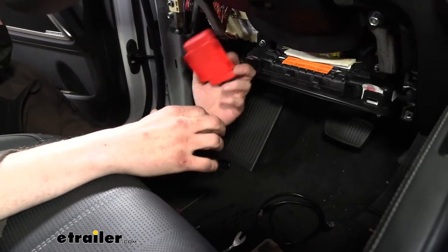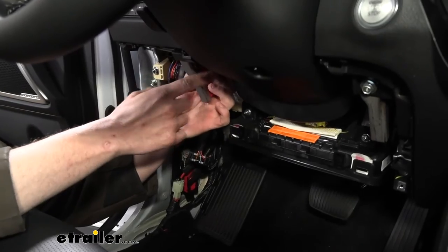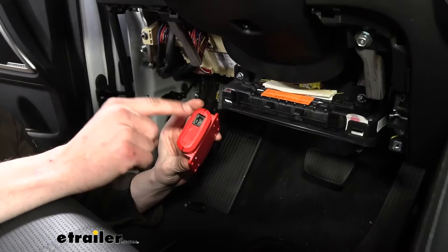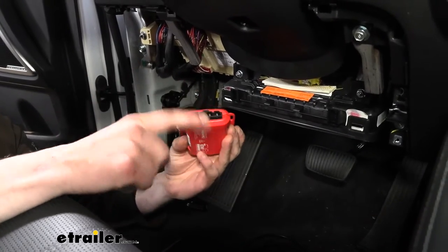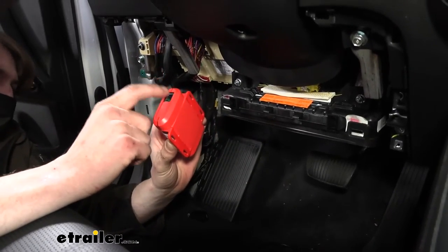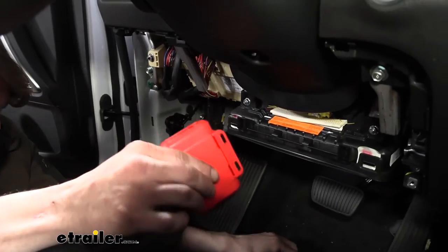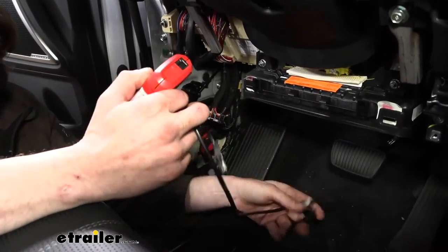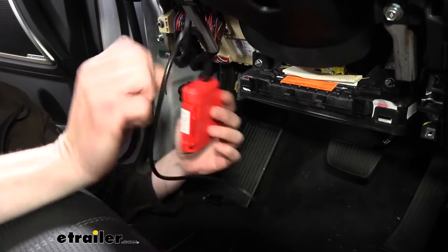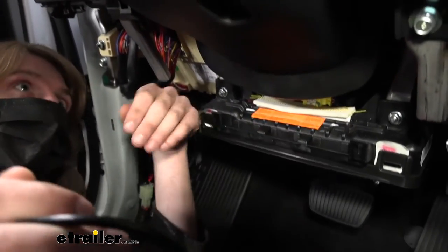Now we're going to mount the module next to the fuse box, zip-tying it to the metal bracketry there. Before putting it up, orient it with the ethernet side toward the top and the brake controller side toward the bottom. The top will be difficult to access once mounted, so we'll put the connector on beforehand, routing the wire to ensure it'll be in the right place.